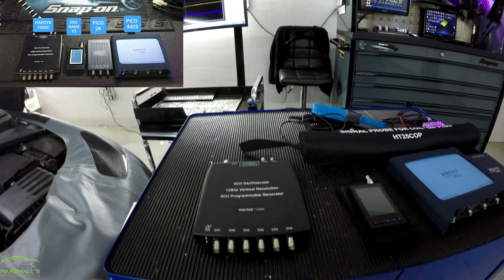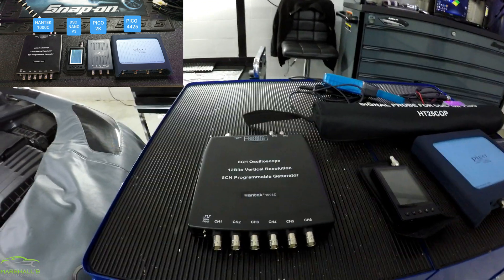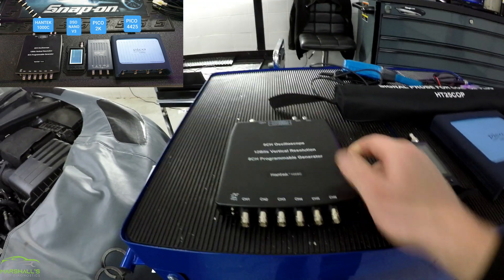The first scope I bought was this Hantec — it's the 1008 or the 1008C. It's an 8-channel scope and it's a budget scope, about maybe £80.